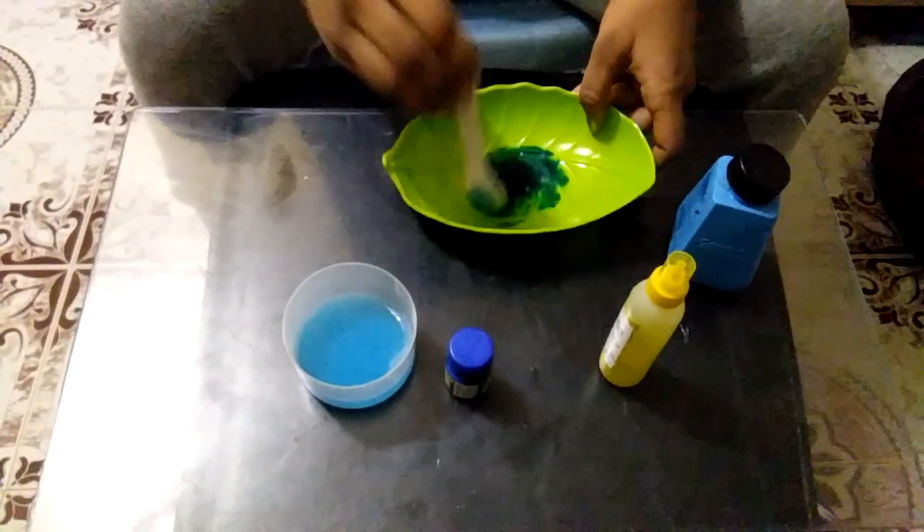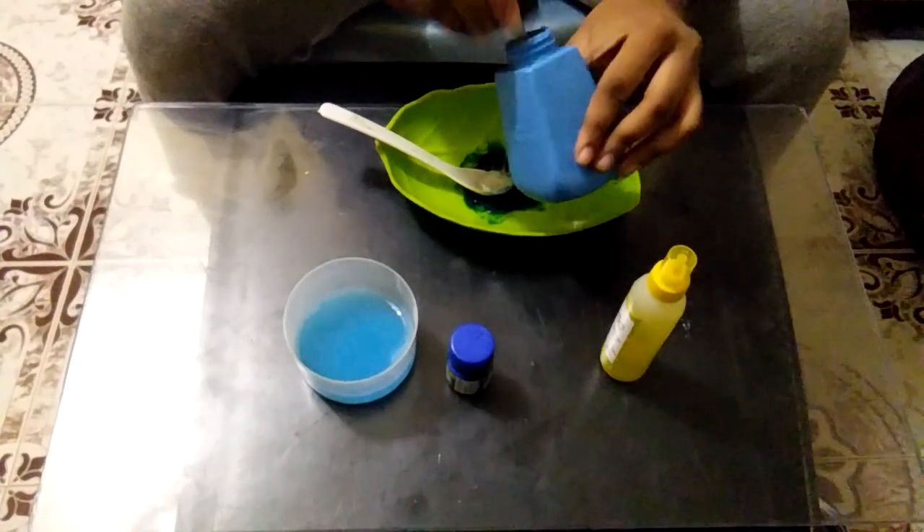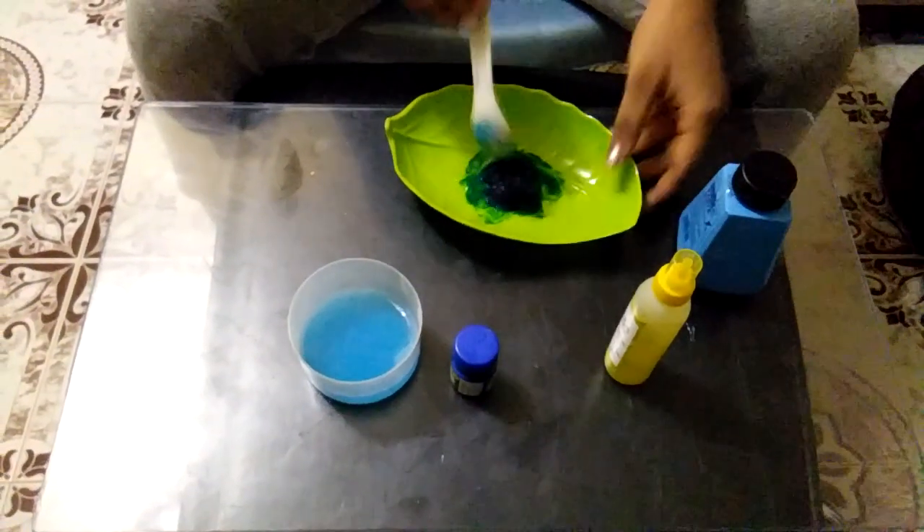When you cut the slime, you will cut it all. Put some slime like this, and add a color.